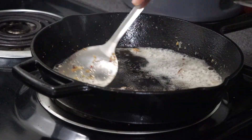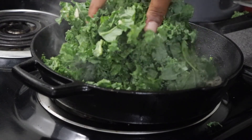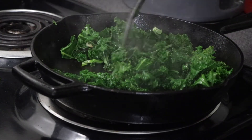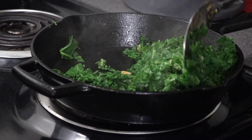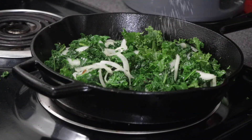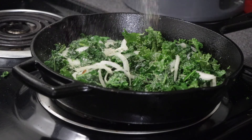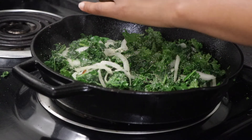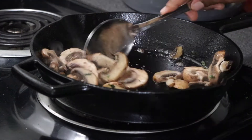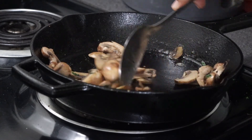Next we're going to work on our kale. Add a little bit of butter and some fresh garlic cloves into the same cast iron skillet we used for the jackfruit — we want the kale to soak up those flavors. Add sliced onions, salt, garlic powder to taste, and black pepper as well.